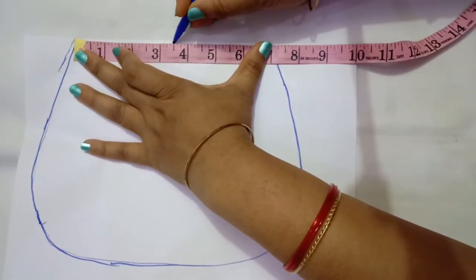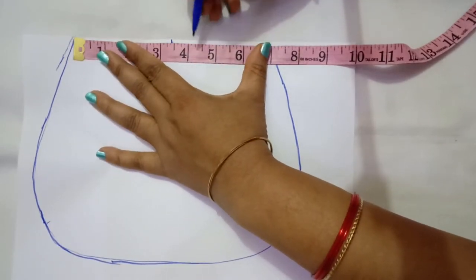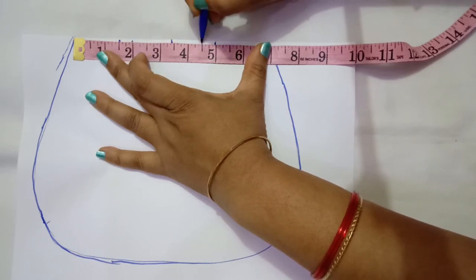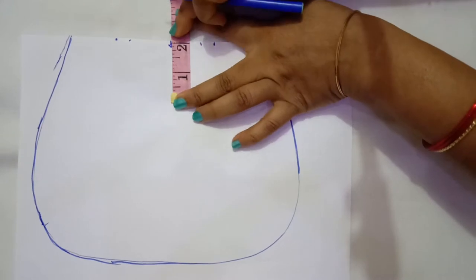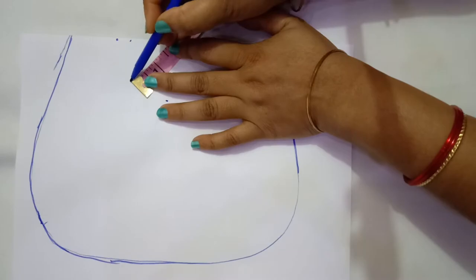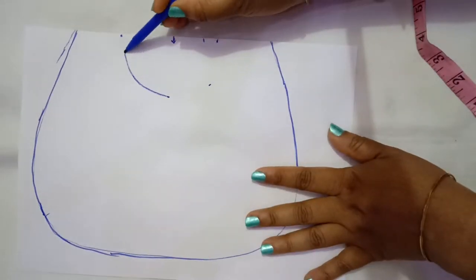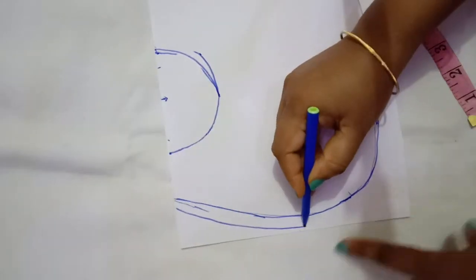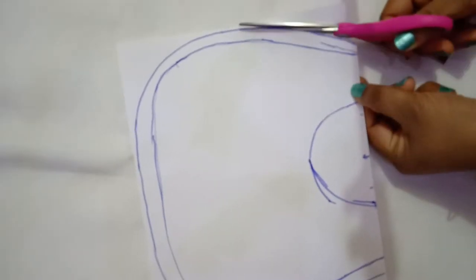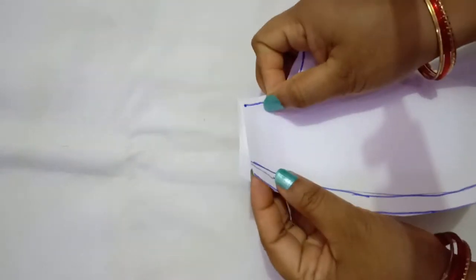I'm marking the center portion of the neck — I'll make it a high collar neck. I'm leaving around one and a half inches, wherein one centimeter will be the seam allowance. The neck depth I'm not keeping very deep for the back because it will be covered by the collar. Take equal measurements and leave a seam allowance at the back of around one centimeter, then cut the paper.